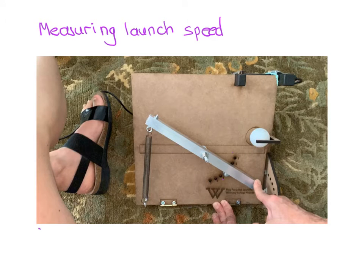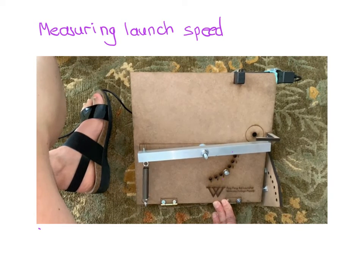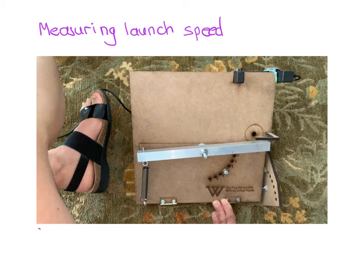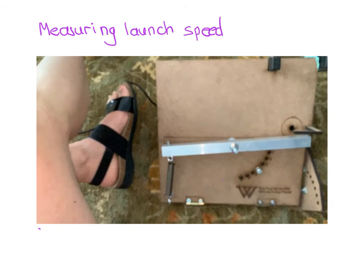Here I'm going to explain how we use a photogate to measure the launch speed of our ping-pong balls. When we launch the ping-pong ball, it passes through this black object here. That's Miles barking, so we'll try to ignore him. I want to explain how the photogate works.